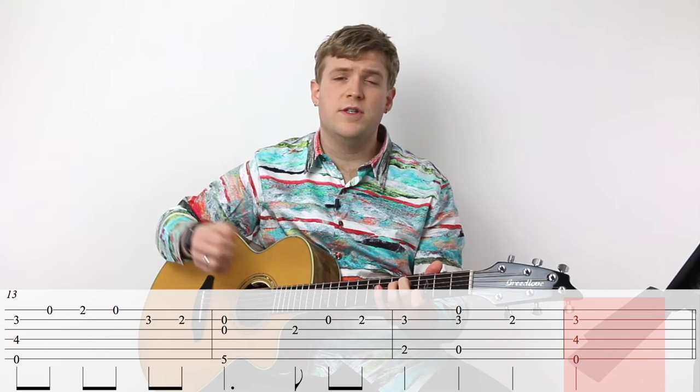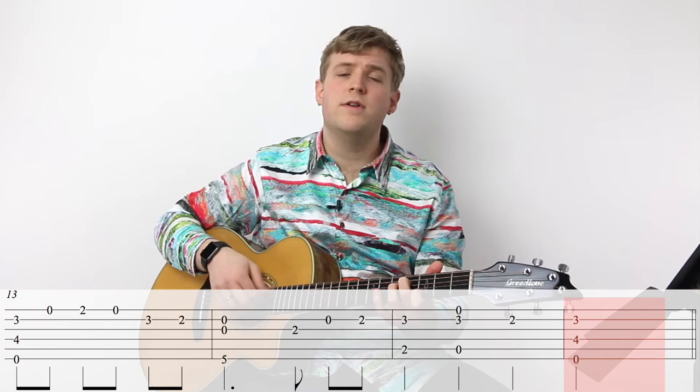Whenever you get that cadential sound of the resolution back to the tonic chord, you can break up the chord a bit, add a little bit of dramatic pause, dance a jig — whatever you like. So here we go to section C.